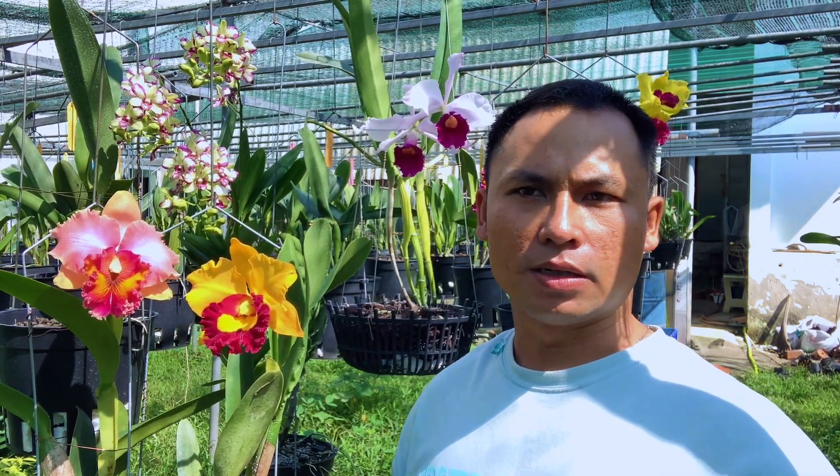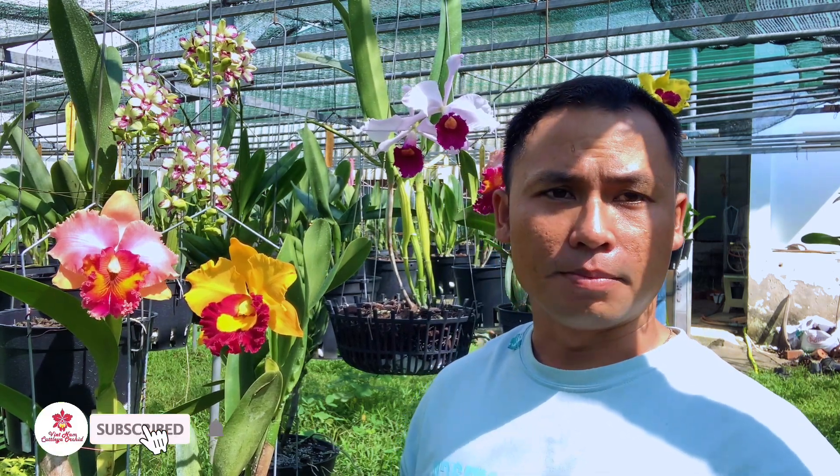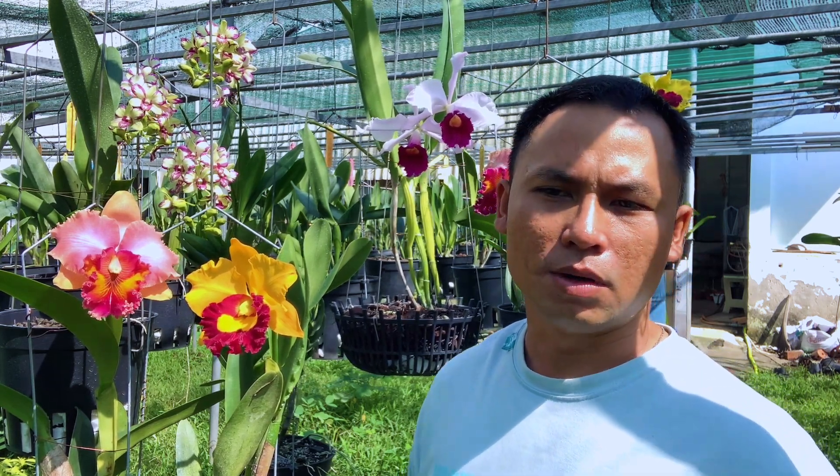Hi, xin chào tất cả mọi người nha. Lâu quá mình bận công việc cho nên là không có làm mấy cái video clip hướng dẫn này kia cho mọi người. Thì mình cũng cố gắng sắp xếp thời gian rồi làm mấy cái video cho mọi người coi cho vui.